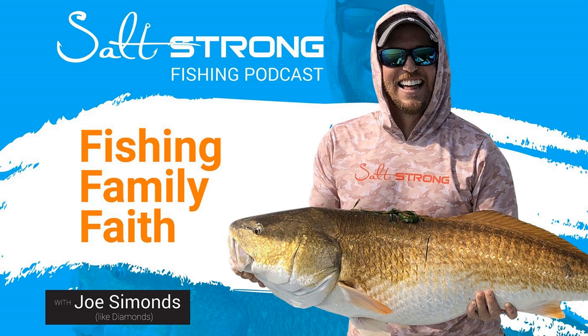Hello, Salt Strong Nation. Joe Simons here. We're back again with Tony, Wyatt, Luke, and Justin — who might bring maybe more intel than any of us combined on this topic.